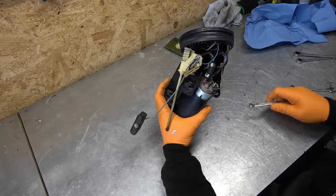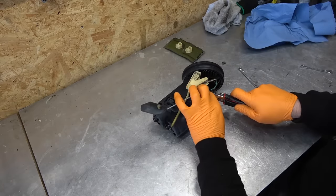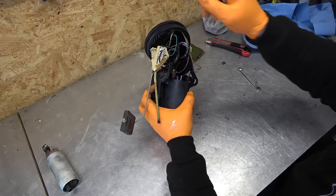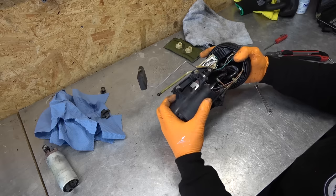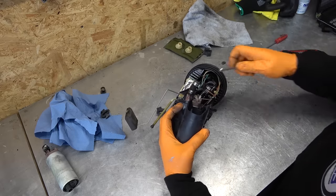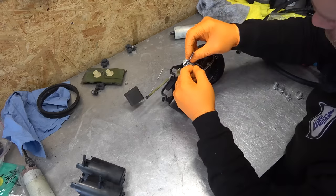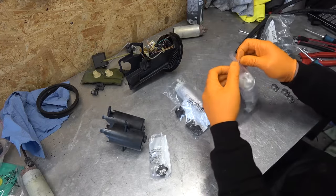I'm going to cut the old lines off — that's easier than trying to remove the clamps. One pump is out, the rubber mounts slipped right off, and there's definitely a leak here which contributed to low fuel pressure. I'll blow it out with the compressor and clean up the connections with sandpaper. Here are the new fuel pumps and rubber mounts — same style as the old ones, so I don't have to change the wiring.